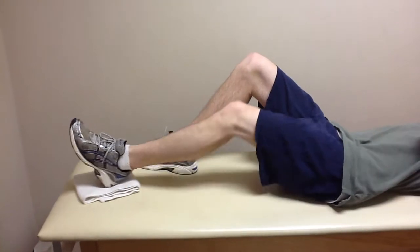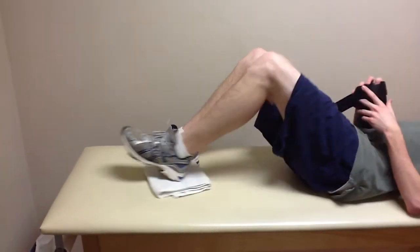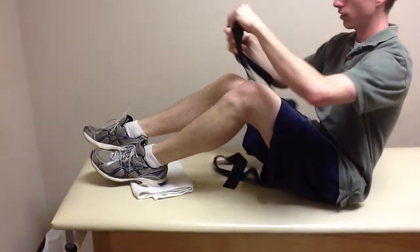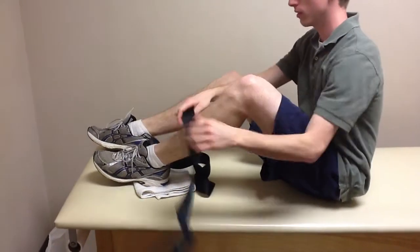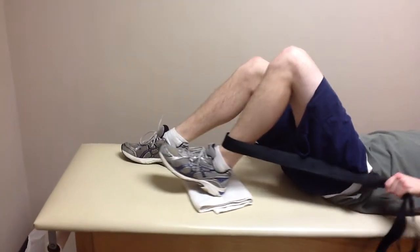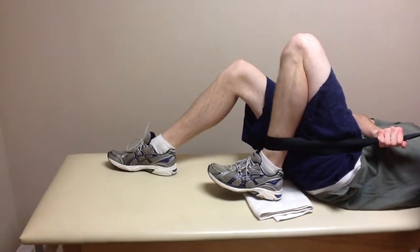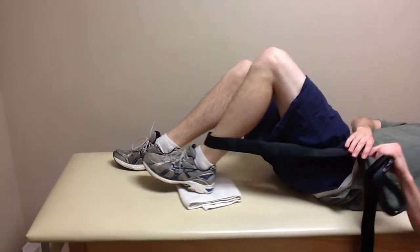This is often made easier by placing a towel underneath your heel. Another helpful addition is using a belt or a towel wrapped around the lower portion of your leg. Pulling the belt or the towel will give you extra effort and range of motion.